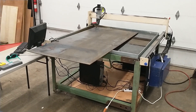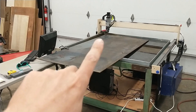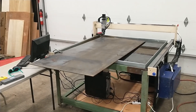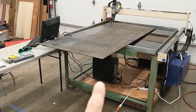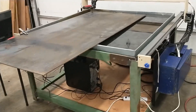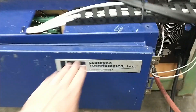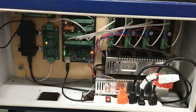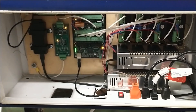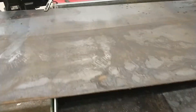Here is our homemade CNC plasma table. Basically there is a plasma torch right there that will cut metal — it's kind of like a cutting torch but it uses a plasma electronic arc to create the heat. The computer that sits down below drives the torch around on these motors. We've got our plasma cutter back here and then this is our control panel. The computer basically talks to this set of electronics which drives the motors and turns the plasma cutter on and off.